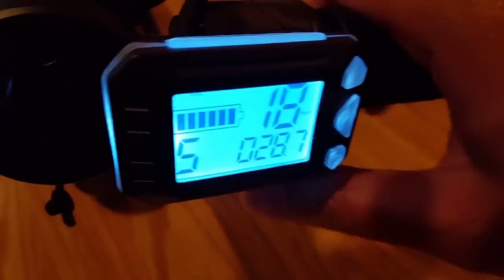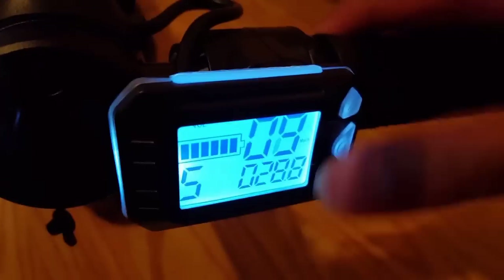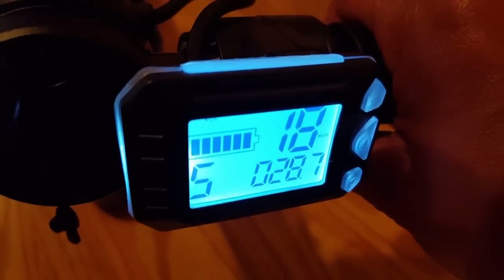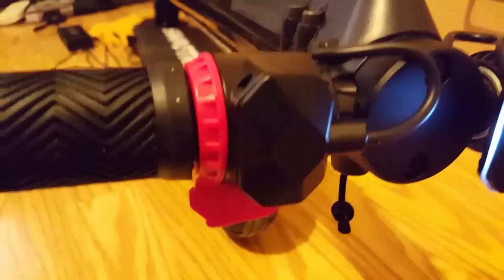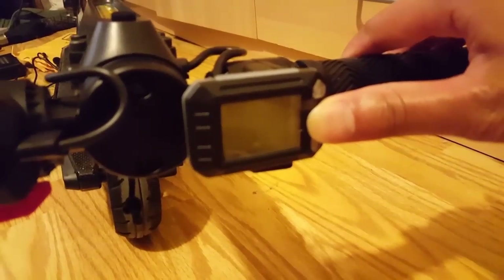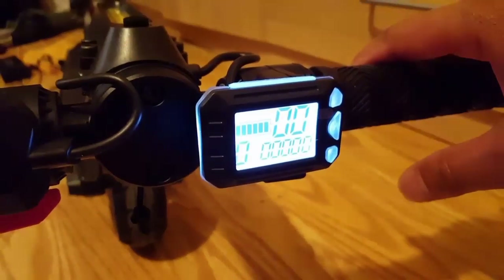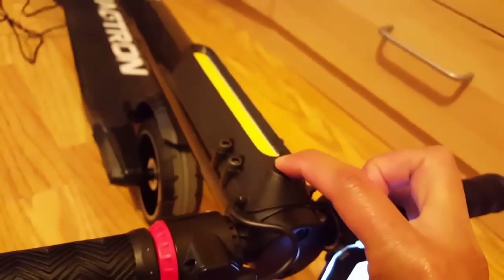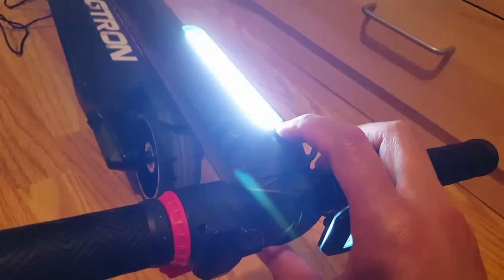Yeah, 18 miles per hour. In the real world, if you look at that 288, that's 28.8 volts — that's the voltmeter it has right now. When you first fully charge it you get 28.8 volts, but once it gets down to about 23 or 24, it loses all its charge. I'll show you more in the next video — this is just the unboxing and testing of everything after it's charged up.